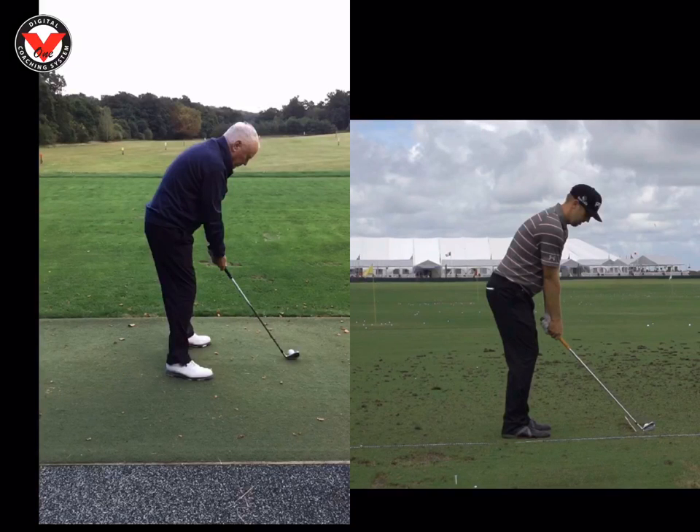Hi Michael, great to see you this afternoon at the Wilderness Club. Just want to recap on some parts we worked on today on the swing. So we can have a look at you first, and we're going to compare you to Hunter Mahan on the right.